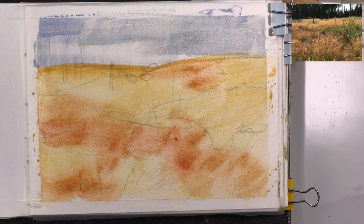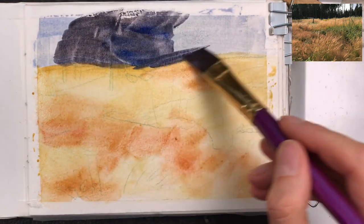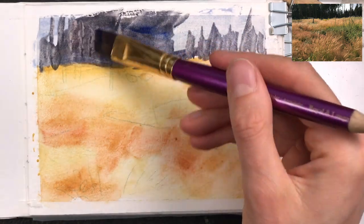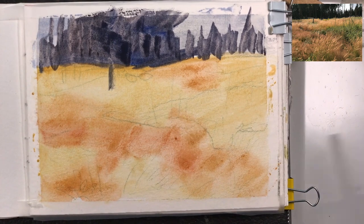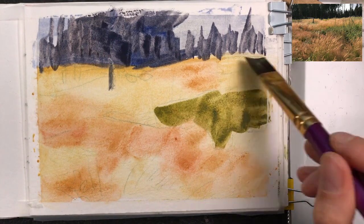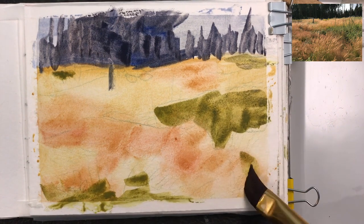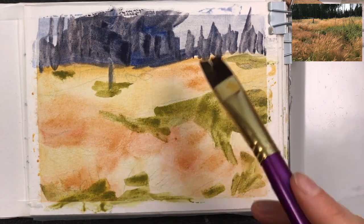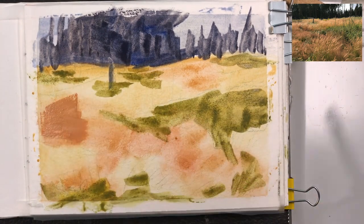I'm also adding a bit of background with ultramarine blue just to fill in the paper. Then I'm using a stronger mix of ultramarine blue and burnt amber to add a little bit of structure to the background. I'm adding a warm green — with my selection of colors I only have a warm green, and I also think the scene will benefit from warm colors. So we have a slightly cooler background and then the warm foreground with these golden grasses.